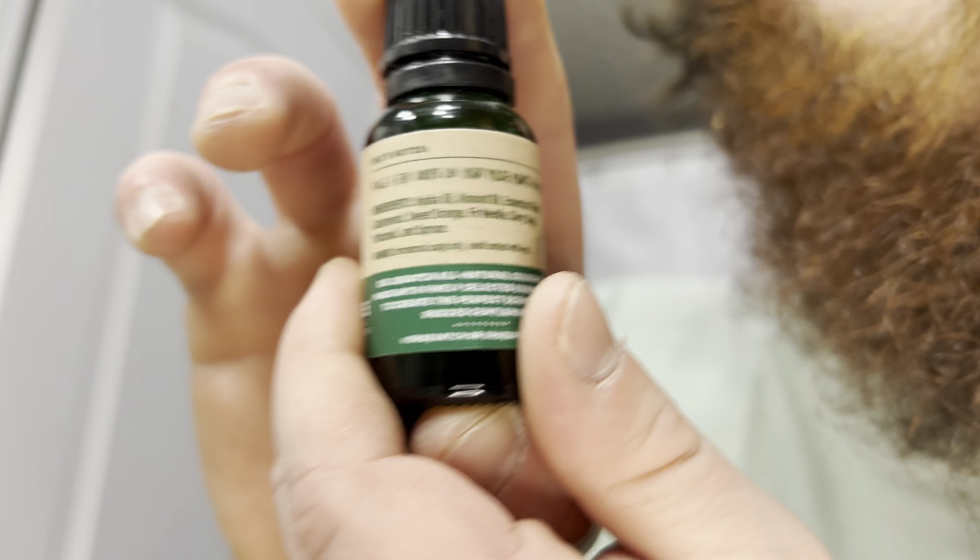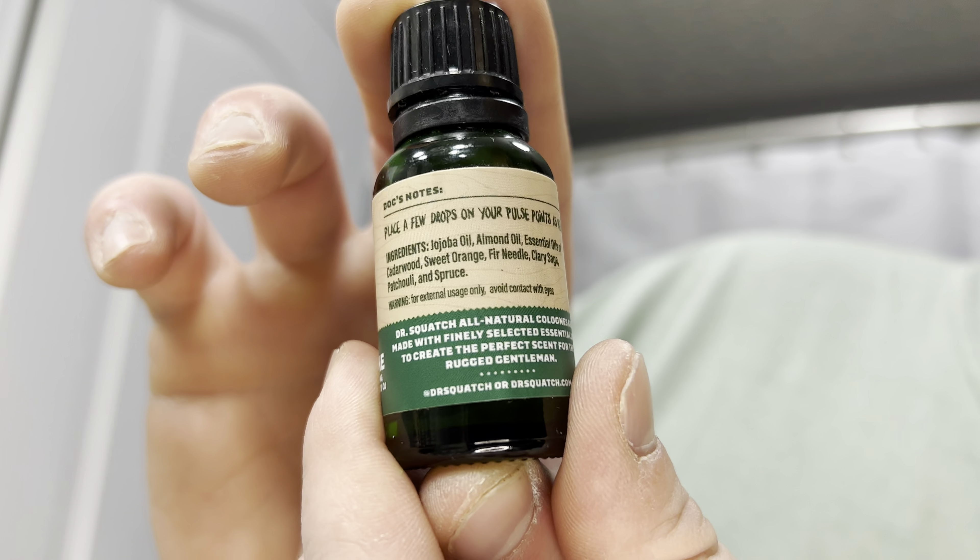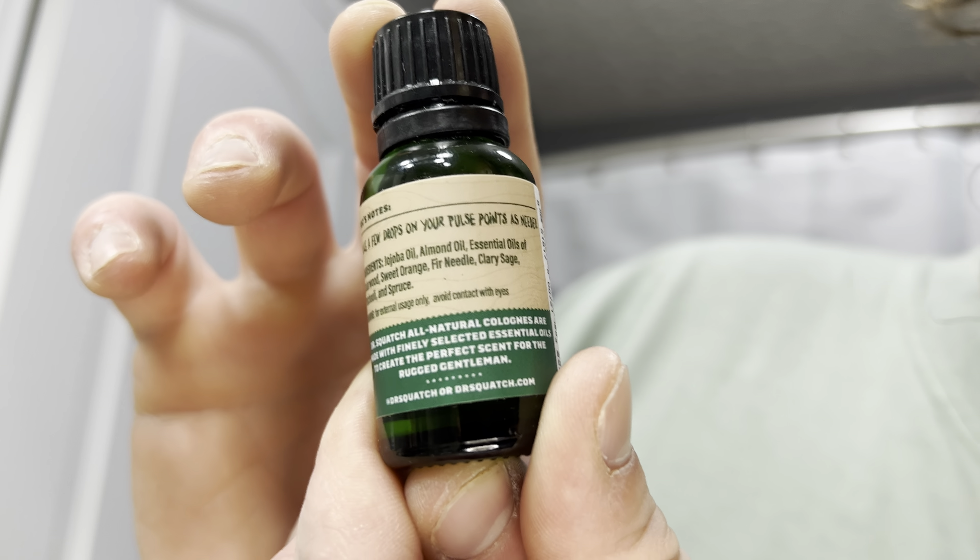If you're interested, there's the ingredients list if you want to pause the video and see what's in this thing. You've got jojoba oil, almond oil, essential oils of cedarwood, sweet orange, fir needle, clary sage, patchouli, and spruce. Warning: for external use only, avoid contact with eyes — that's pretty important because it will burn.